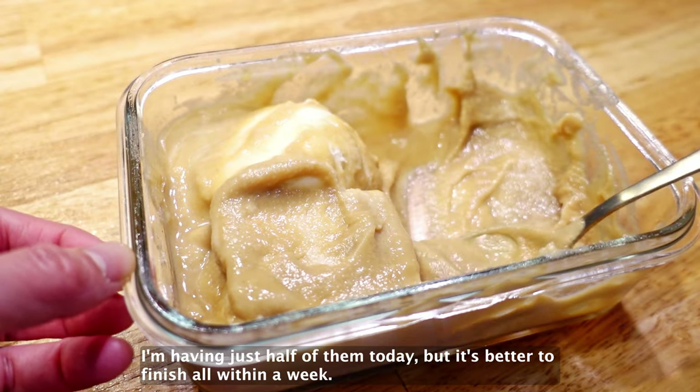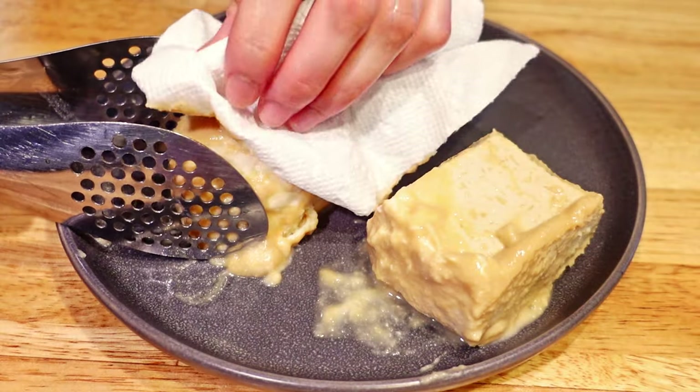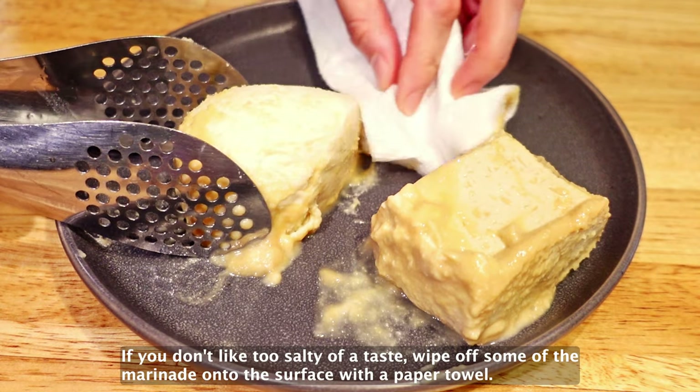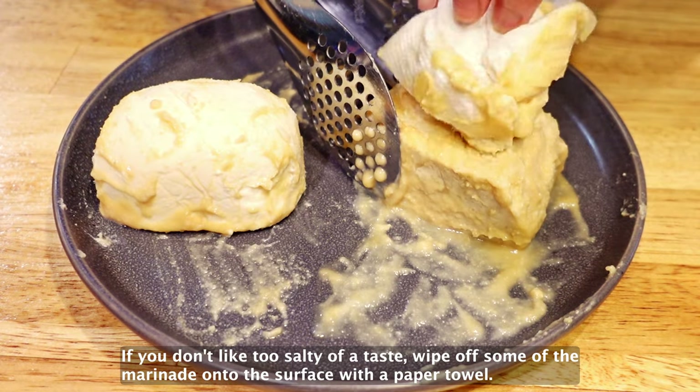I'm having just half of them today, but it's better to finish all within a week. If you don't like too salty of a taste, wipe out some of the marinade on the surface with a paper towel.